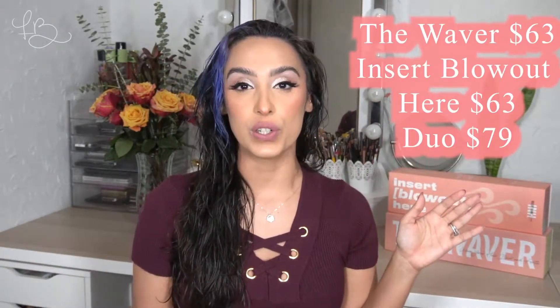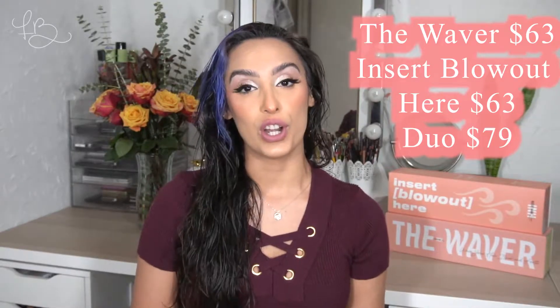For today's video — I'm sure by my wet hair you can tell we're going to be doing a hair video. I'm going to be reviewing the new INH blow drying brush, and I'm also going to be trying an already loved product of theirs, which is the Waver. I can't remember exactly how much they both retail for, and I didn't even think about researching that before I started recording, but hopefully I will have that information for you guys. I did get them both for a really good Black Friday bundle.